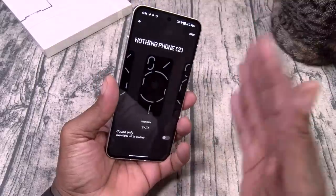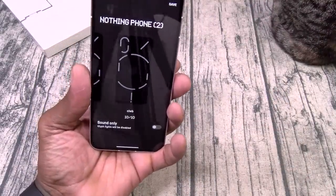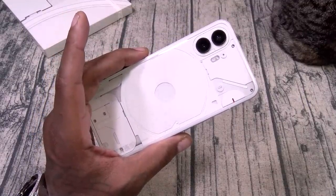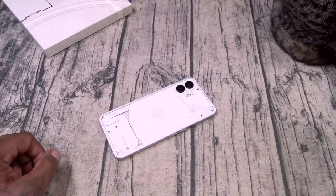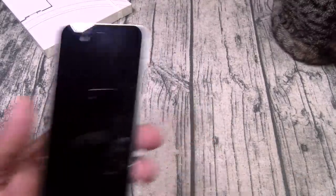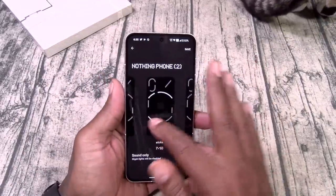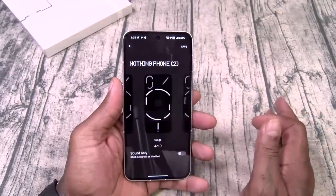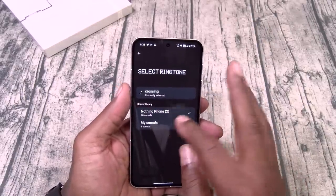Now remember when it's dark it's going to look even better. CLWB — I actually like that one. Dolphin was dope too. Alright, so that's the Nothing Two ringtones.